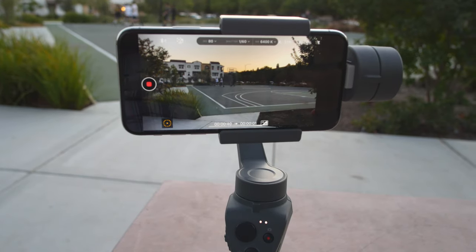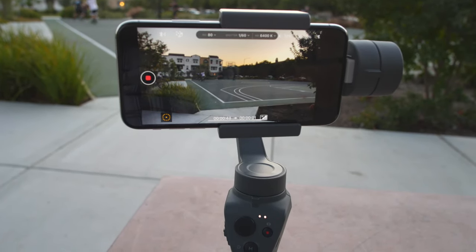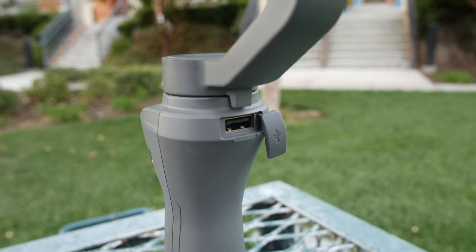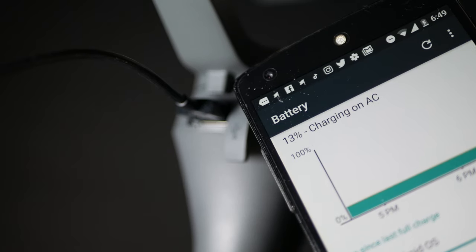DJI chose to reduce the gimbal price. Let's talk about the battery — there is an inbuilt battery. The company claims 15 hours of battery life per day, but in my continuous use case I got about 12 hours. One of the main features is the USB port, which allows you to charge your mobile phone from the gimbal. Battery life also depends on phone weight and USB power usage, with a minimum of around 8 hours.